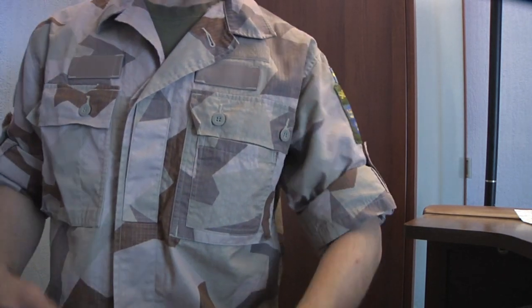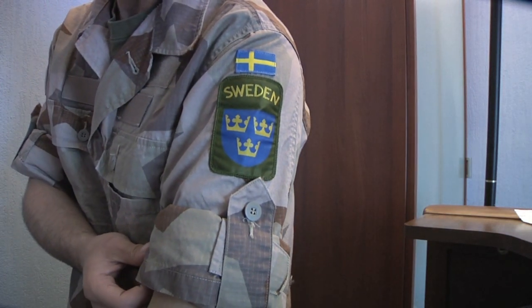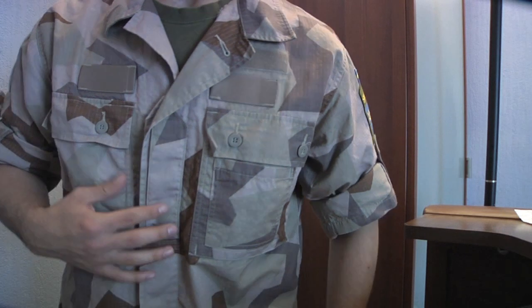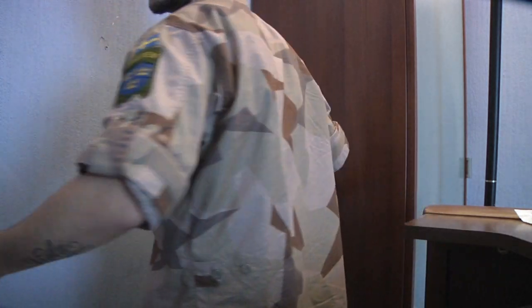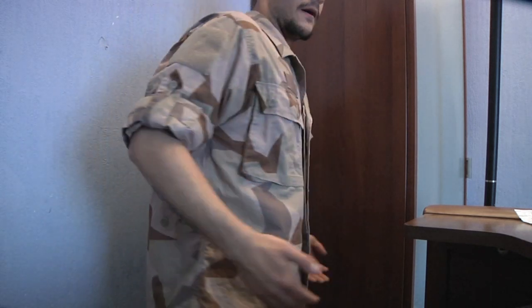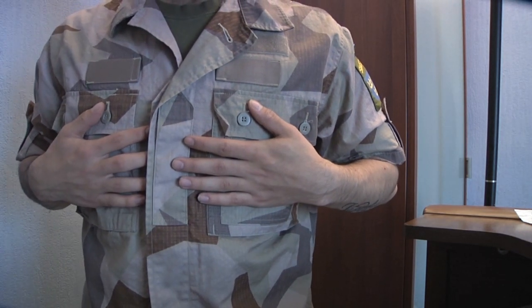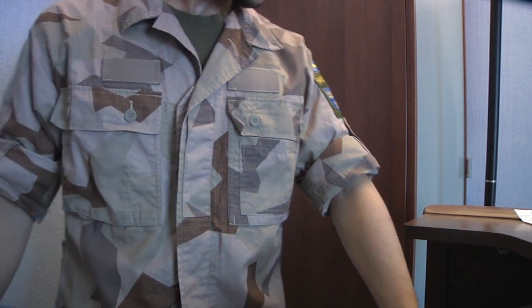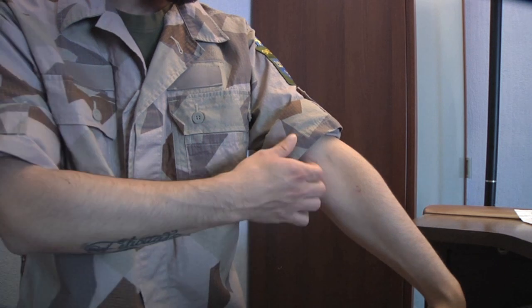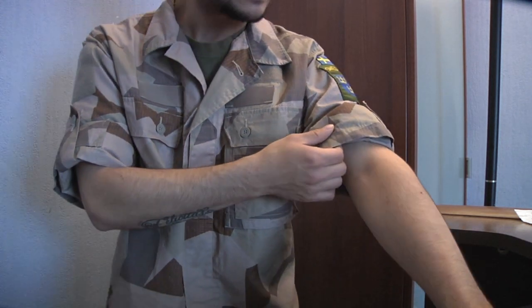I thought I'd show off this uniform first. This is the Swedish M90K model and it's the desert model, as you can see. This is the field shirt model of it, and it is basically the desert version of the Swedish M90L.